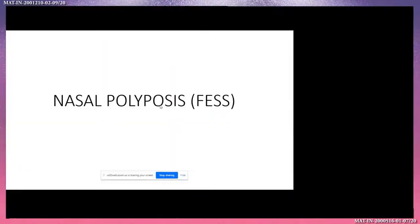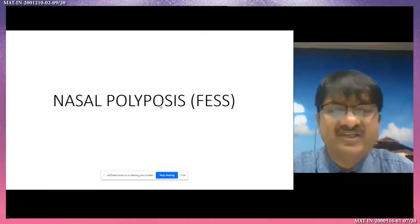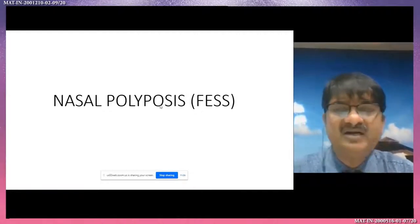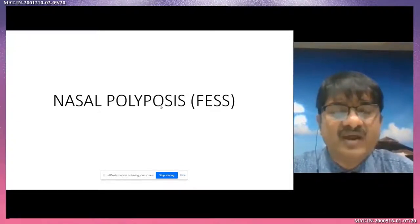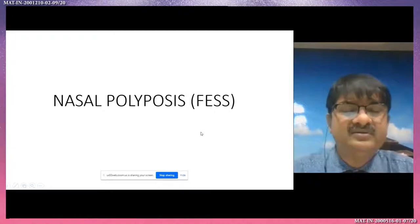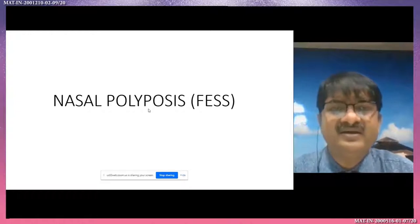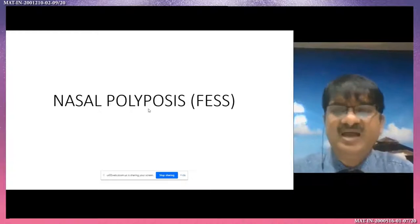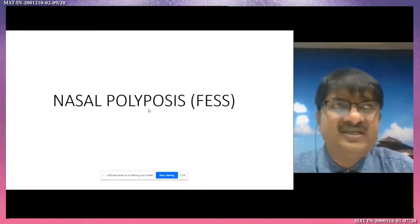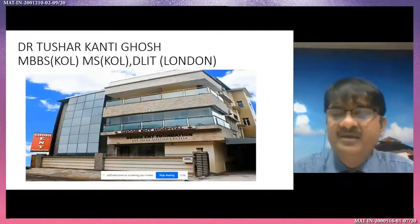Good afternoon everybody. Today I will show nasal polyposis due to allergy, bilateral nasal block. This is a 25-year-old adult presenting with nasal obstruction. I will show the simplified nasal polyposis surgery, or functional endoscopic sinus surgery — how a beginner will start the surgery in a very simplified way with less complication.